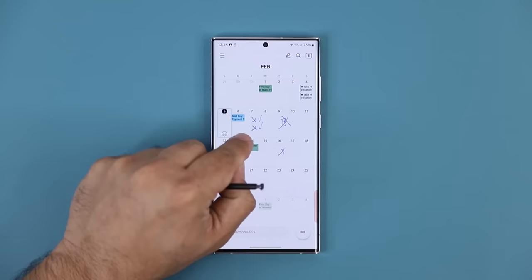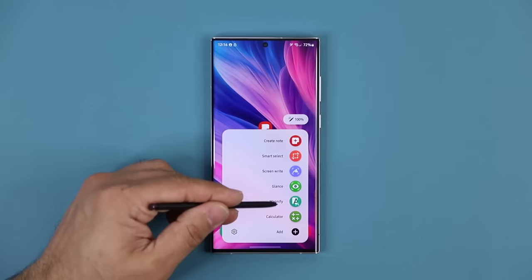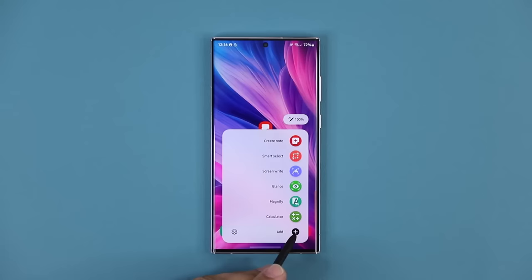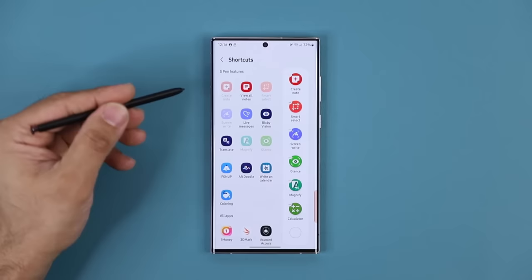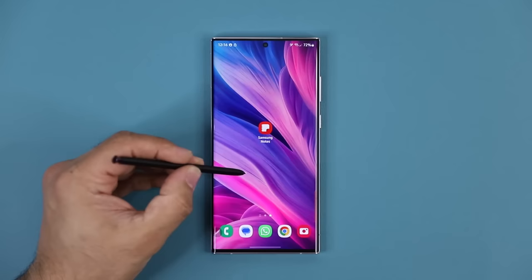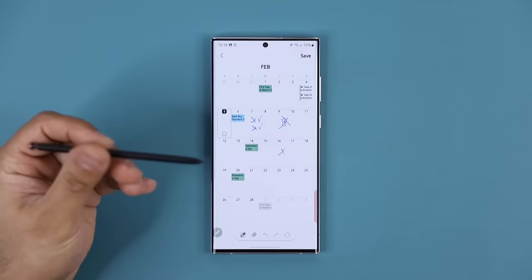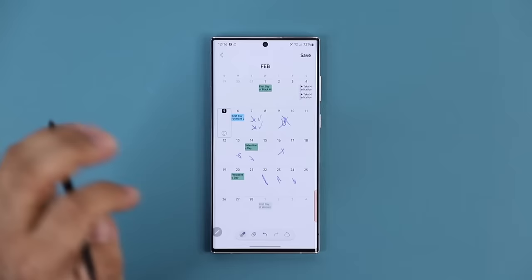Another way to activate this: you can bring up the Air Command menu by pressing this button. Right now the Write on Calendar option is not there, so you click on the Add button at the bottom. It takes you to the Shortcuts screen, and there's the Write on Calendar option. You click on it and it shows up in the menu. Now, bring up the Air Command by clicking the button, and you have Write on Calendar right there. So without having to actually launch the application, I can just press it, go right inside, and start writing on my calendar. Two ways to get that done — absolutely fantastic feature.